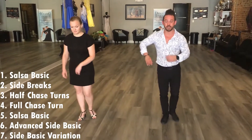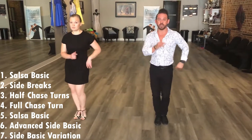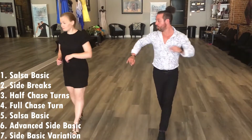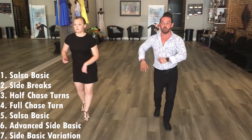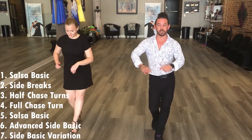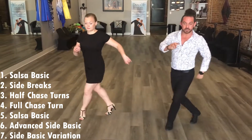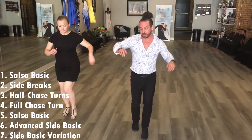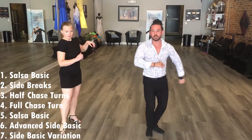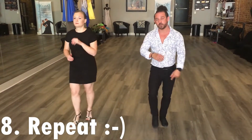So here comes the whole thing. Five, six, seven, and one, two, three. Five, six, side. One, two, three. Half chase turn. One, two, three. Five, six, full. One, two, three. Basic. One, two, three. Five, five, side. One, two, three. Five, six. And one, two, three. Five, six, seven. One, two, three. Five, six, seven. And then from there you go back into your basic. Rinse, repeat, and recycle.